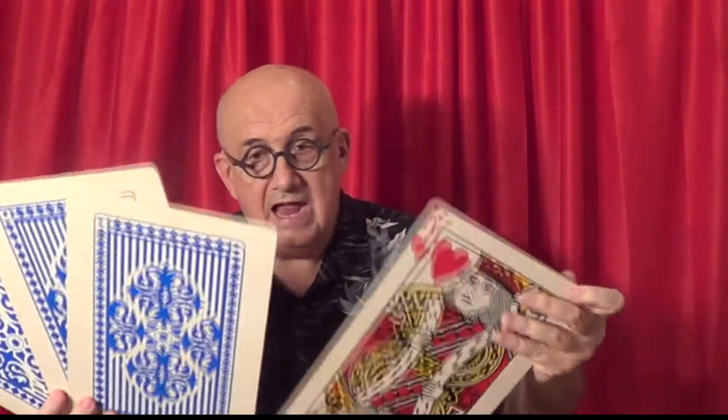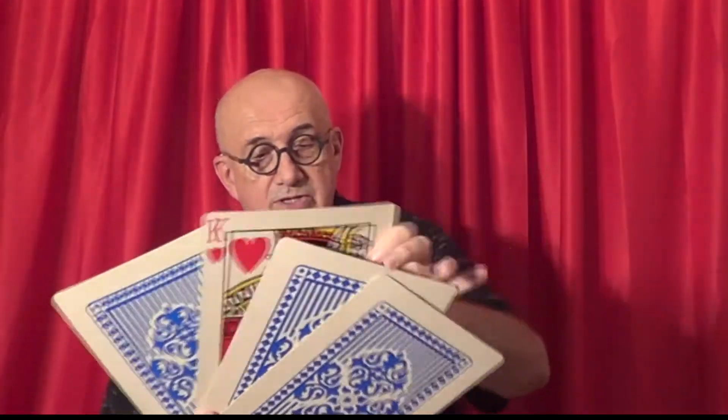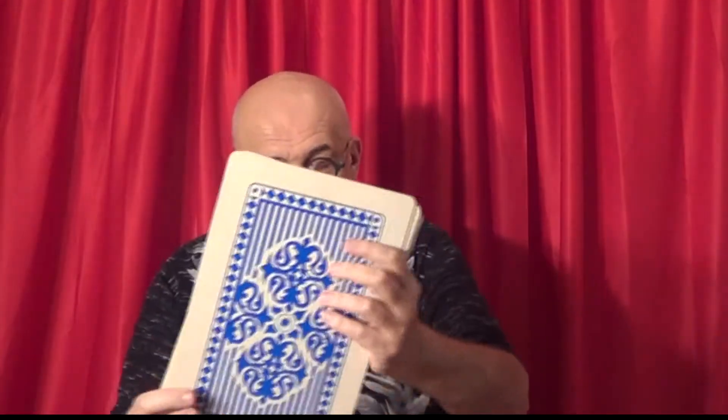Now these are in pretty good shape. This has been used, so it's not like it's brand new, but it does come with the instructions — printed instructions — and it's definitely visual and I think you'll enjoy it. I've had some fun with it, but I'm passing it on to you now.